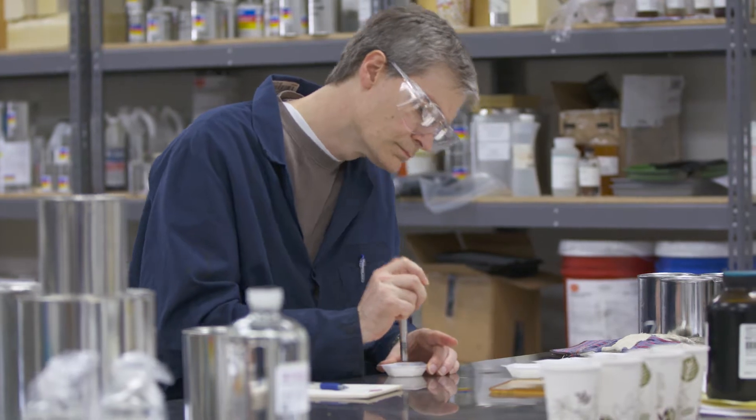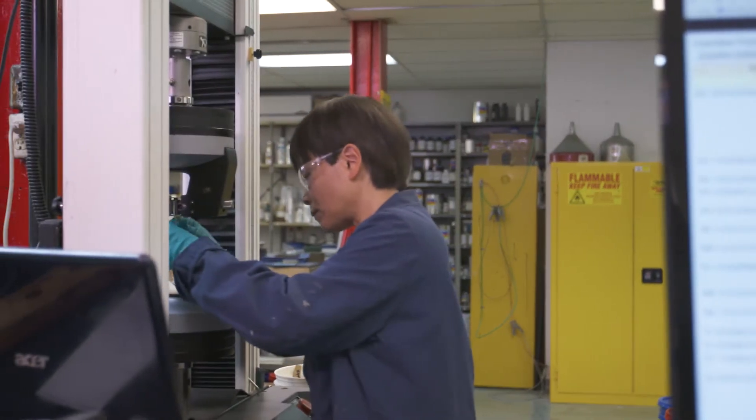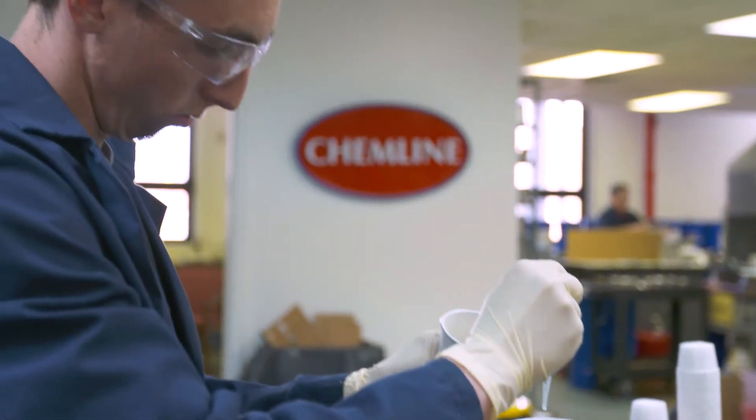We don't have a set product line that we push out to different customers. We go to the customer and work with them to create their own. This requires a lot of creativity and a lot of precision and a lot of custom formulation from good, smart, diligent chemists.